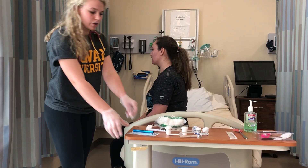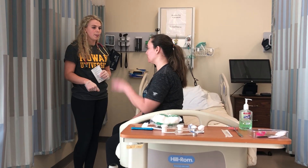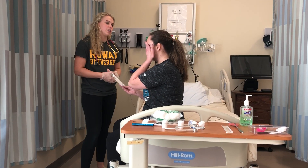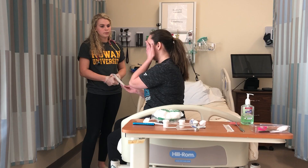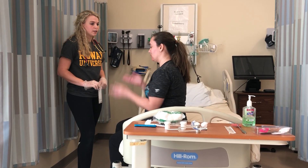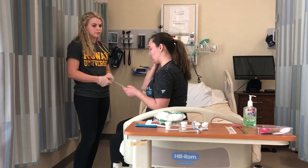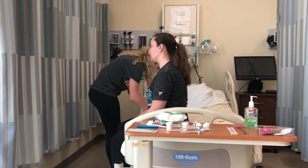And lastly I just want to check your near vision — can you cover your left eye for me? Good. I want you to hold this right in front of you and read the smallest line that is visible to you. Good. And switch eyes. Great.